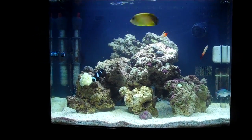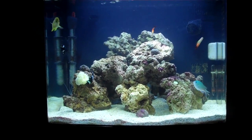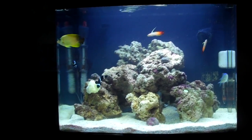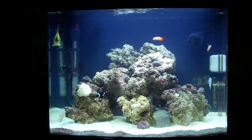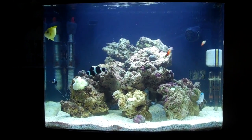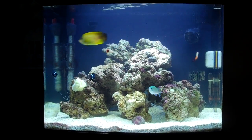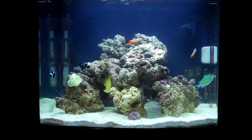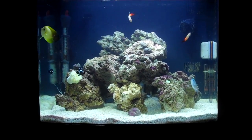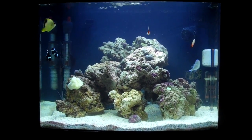If you look at my black clowns, their faces have actually gotten more black since I first got them. You can check out my earlier video when I first got my clowns — their faces were pretty orange, but as they mature they get more black. That's it for this video — like it and leave a comment if you have any questions or suggestions. See you guys later!